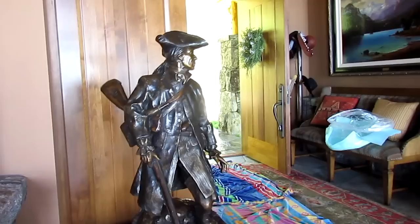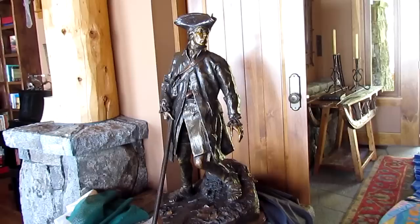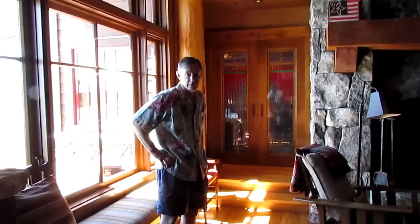There's the bronze right there. Now John's going to show me the painting that was done for him of Captain John Lovewell too. My bronze took eight months. His painting — John Buxton took three years to do the painting.